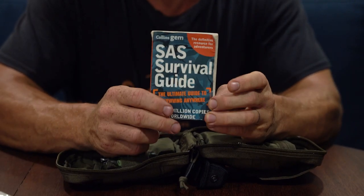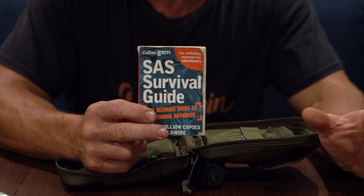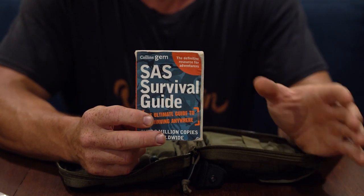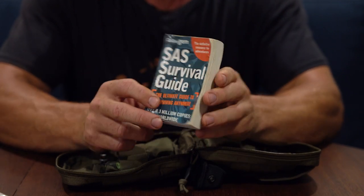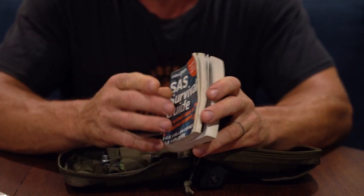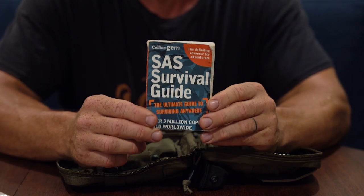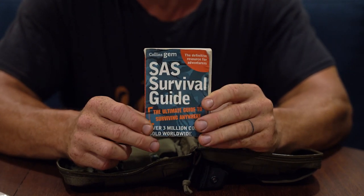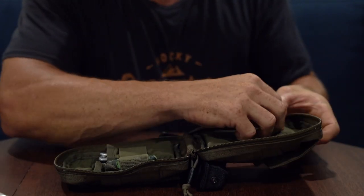Here we've also got the SAS Survival Guide. On all the EDC videos I've ever seen, I never really see people carrying something like this — but it's all very well having the gear if you have no idea how to use it. I'm no expert on tying knots, snares, or emergency shelters, so this is where it can really save your life. It's got a massive amount of images and directions, including what plants you can and can't eat. My late dad bought me this. Ideally I'll keep it in a ziplock bag to protect it from water. A small-format survival guide is well worth its weight in gold.